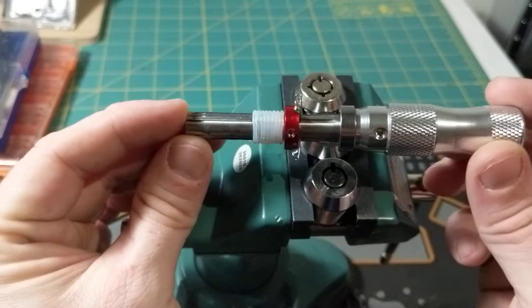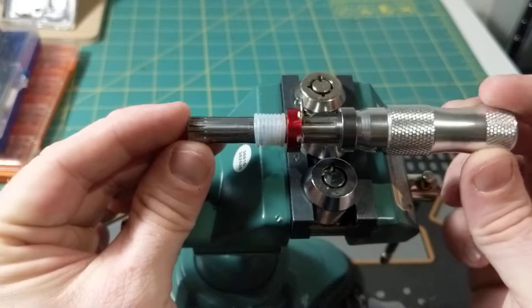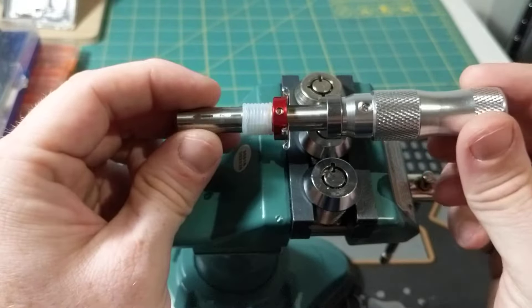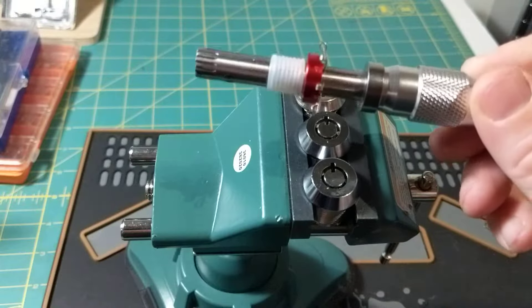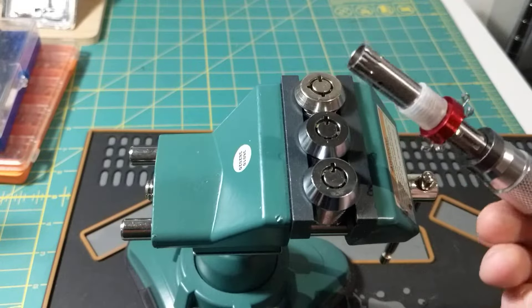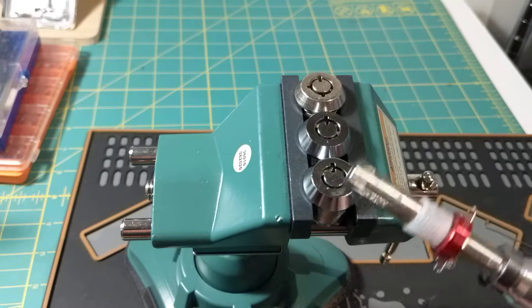This is a tubular lock impressioning tool. This is one of the cheapest ones you can get. It does work. It's definitely not the best, but it's the only one I have right now, so this is what I will be using.